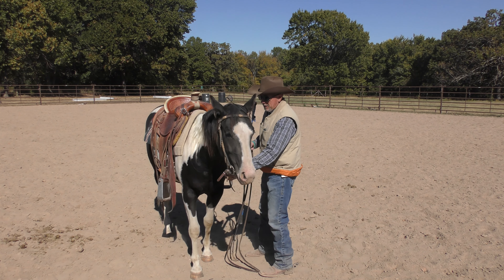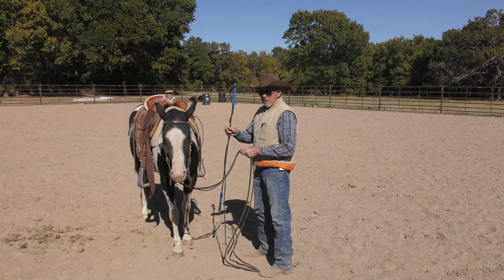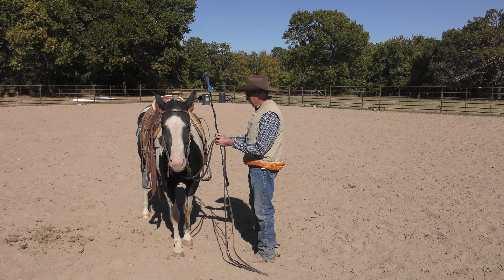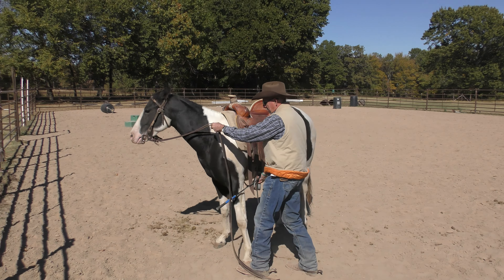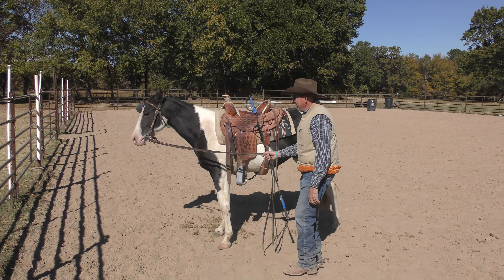I start by teaching this on the ground a little bit. This is only the second day I've done this with her using this stick. What I'm going to ask her to do is to step her shoulder away from me, and I'm going to cue her by touching her with the stirrup. That is not too bad at all — she kind of figured it out. Beautiful! That was really good.